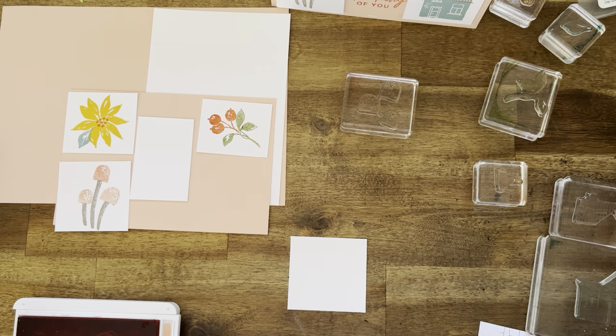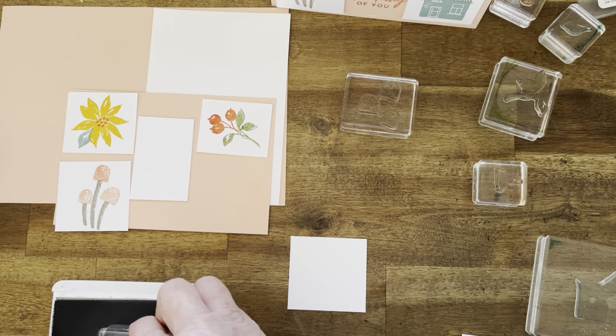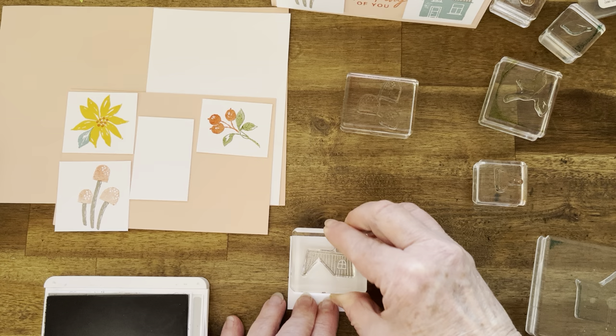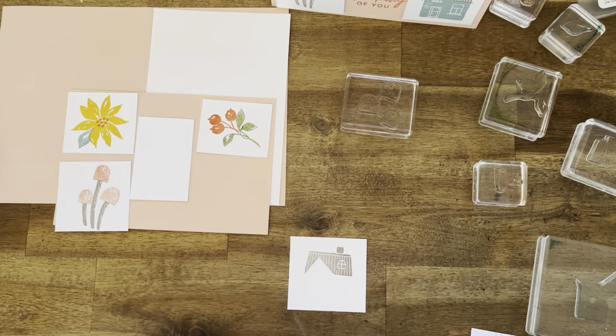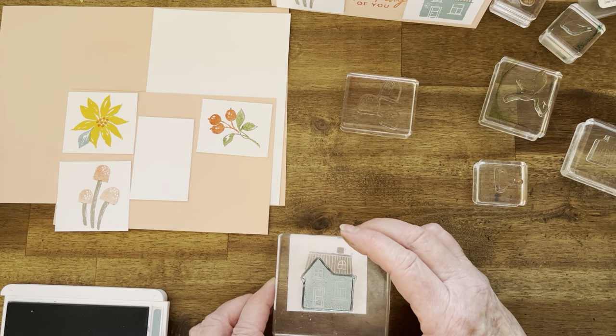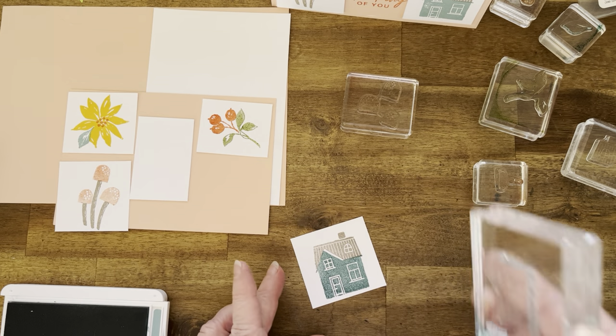Next is the house. We need Grey Granite and Lost Lagoon. I'm going to do the roof first — I found that easier to do. I'm going to put the roof there, just like that. And now Lost Lagoon — I'm just going to match that up as well as I can. And there we have our house.